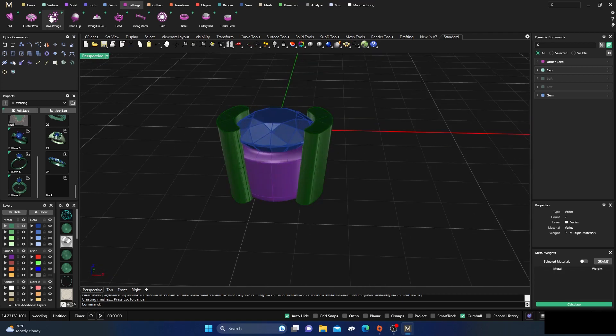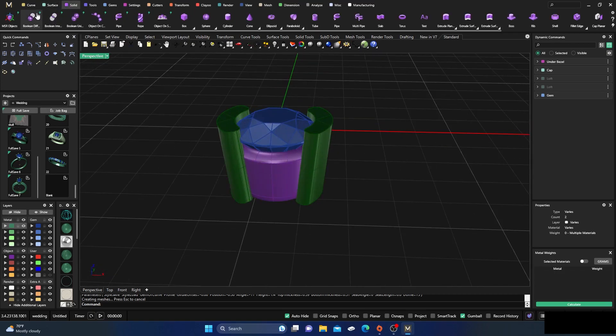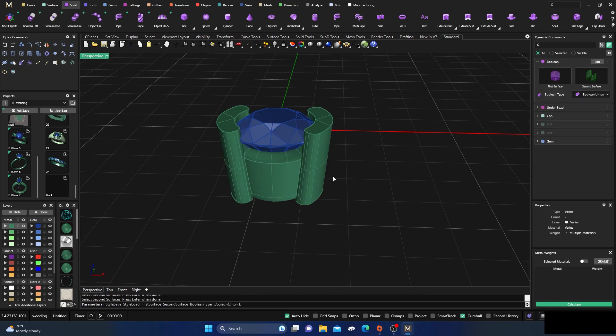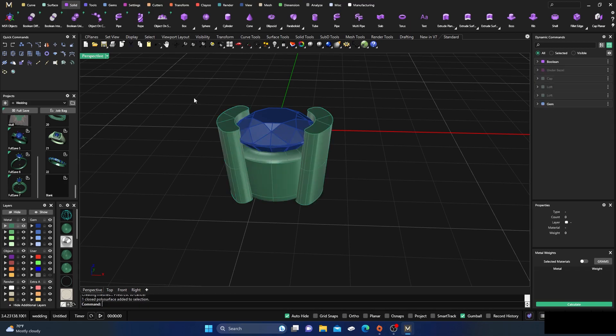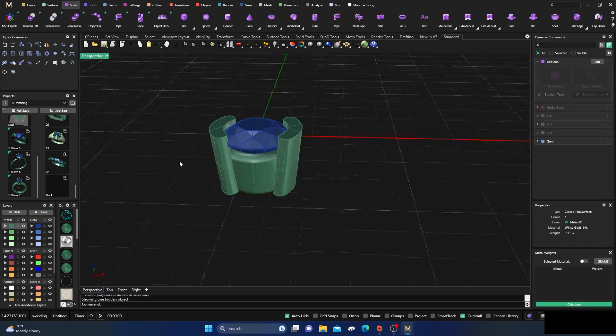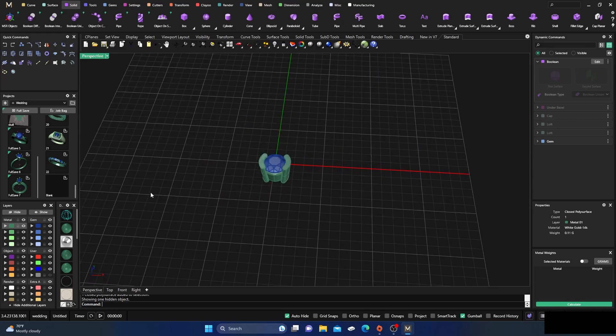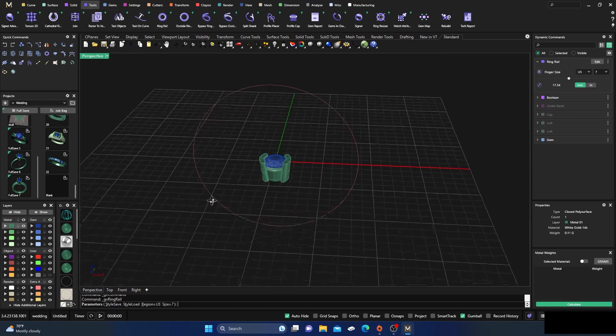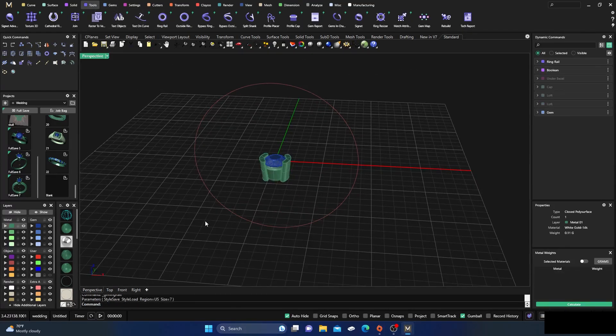Now we'll go ahead and boolean union all this together. Go to Solids, Boolean Union, select this surface, enter, then this surface and this surface as the second set, and hit enter. We have this item here — no doubles, which is great. Now let's grab a ring rail from Tools. We'll keep it at size seven and hit enter.